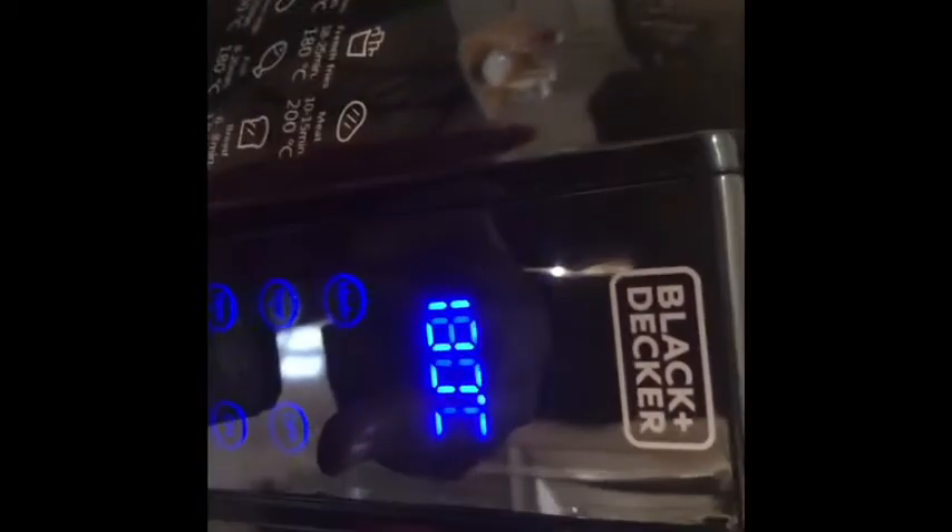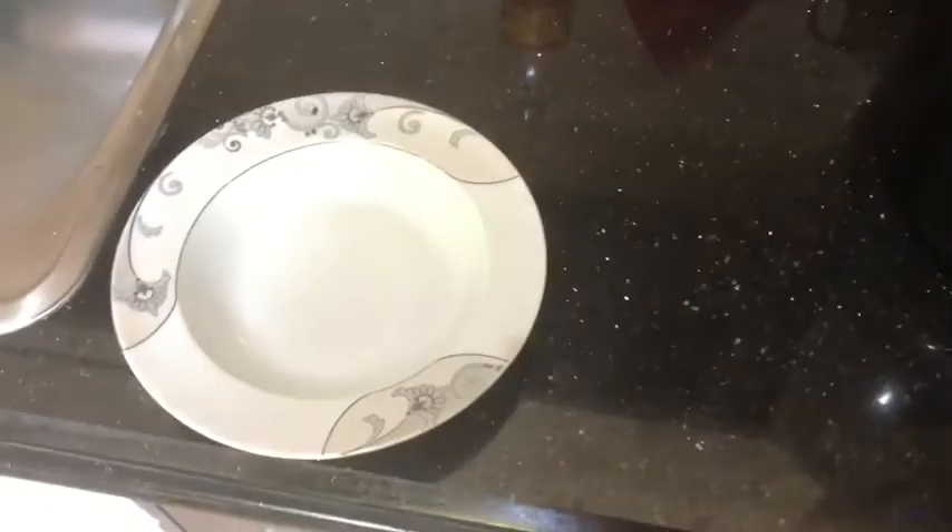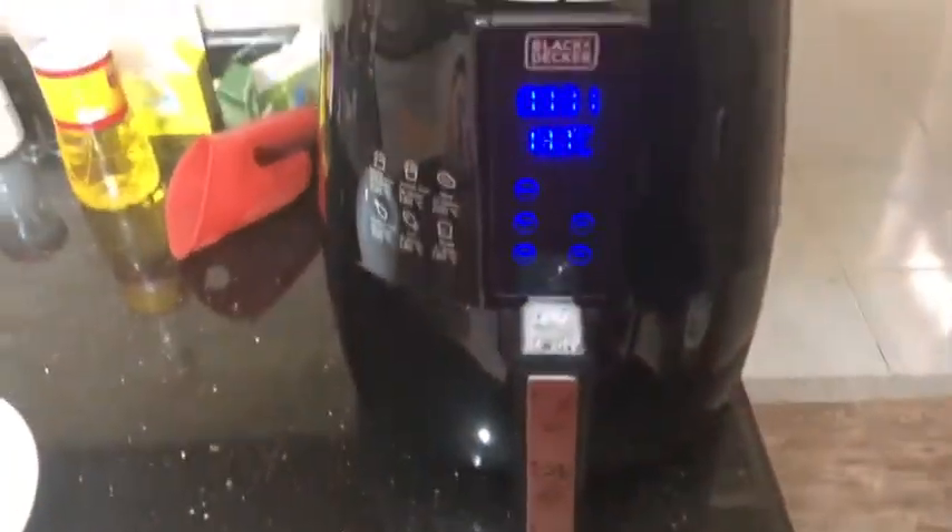I close it and put it back into the air fryer. I'm going to set my timer for 12 minutes now. It's set for 12 minutes — I'll switch it on and it will continue cooking, and I'll show the results.